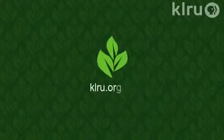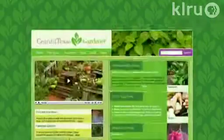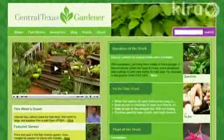We'd love to hear from you. Send us your question or plant of the week from your garden. Just go to klru.org/ctg.